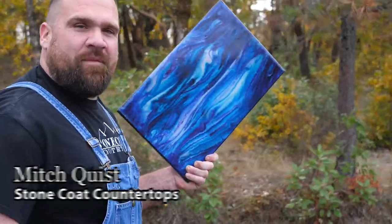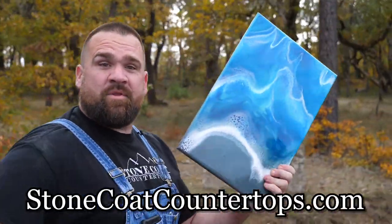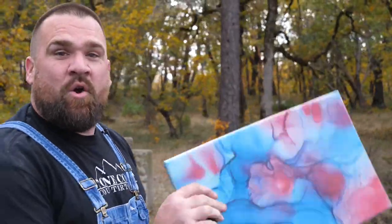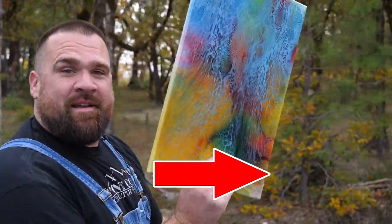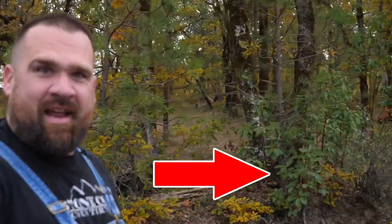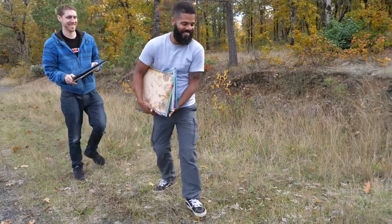Hey guys, we hope you enjoyed that video. If you did, crush the like button. Head on over to Stone Coat Countertops and see some of those new exciting color additives we have for your arting pleasure. Click that button and head on over there. I heard you can make some pretty amazing pieces — they're quite amazing. Outstanding. Click the button right over here. Piece of candy.